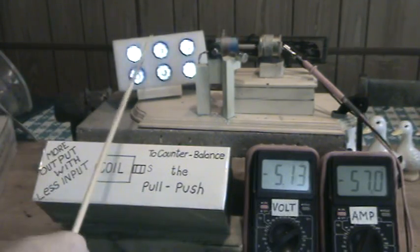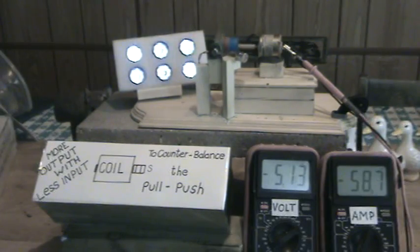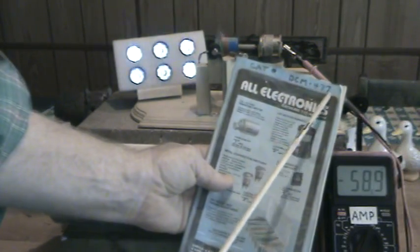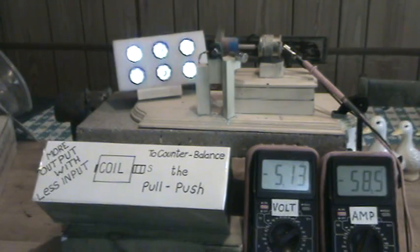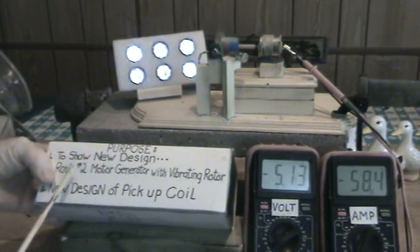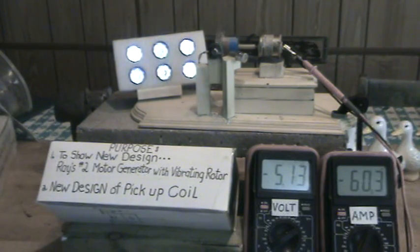We have these LEDs pretty bright right there. The motor is from All Electronics, DCM-477 — it works as a really nice motor. You can visit my original Ray's motor generator with vibrating rotor video, but this is Ray's number two. Thank you so much for watching and we'll see you next time.